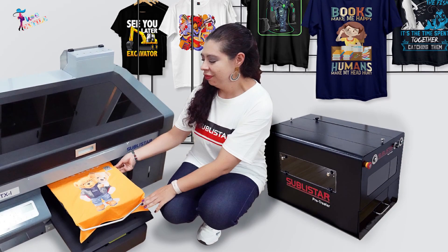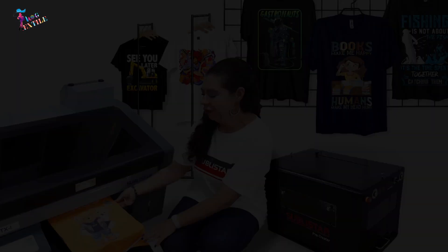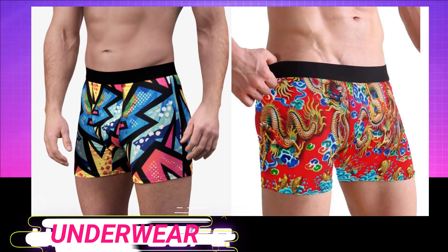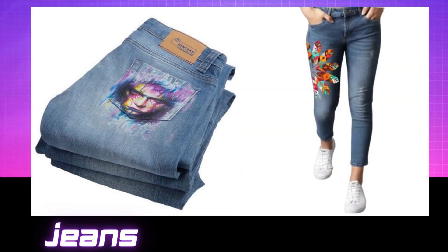Not only t-shirts — you can also print hoodies, shirts, underwear, and jeans with this printer.